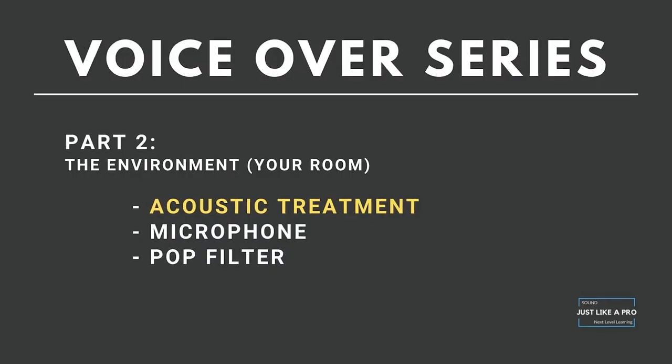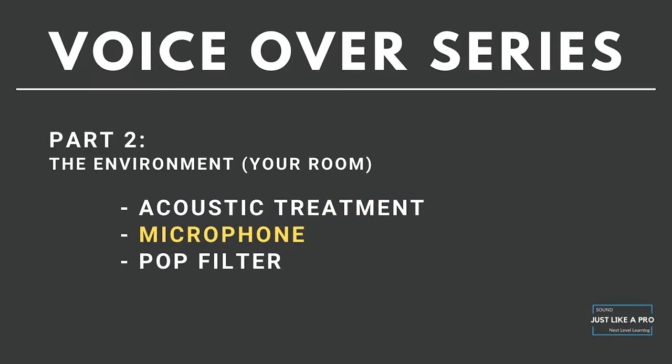Let's move on to microphones. I'll talk specifically about everything from the computer on in another video, but today I want to talk about the environment and the thing that captures your voice — the microphone. A college professor once told me to spend all your money on the front end and back end of the signal chain — microphones and speakers. That's a little outdated because preamps matter a lot too, but you definitely cannot skimp on any of those.